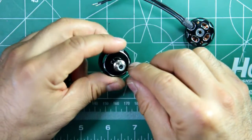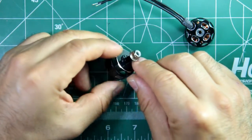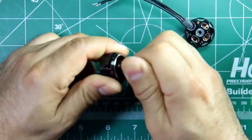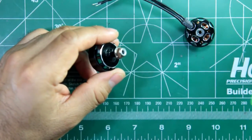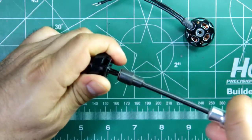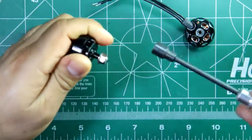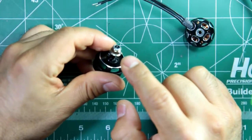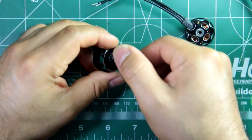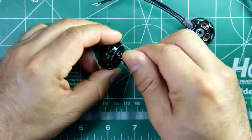It does come in CW and CCW versions, so you have to pick the right rotation for the motor. Looks like the silver nut is reverse thread and the black nut is normal thread.